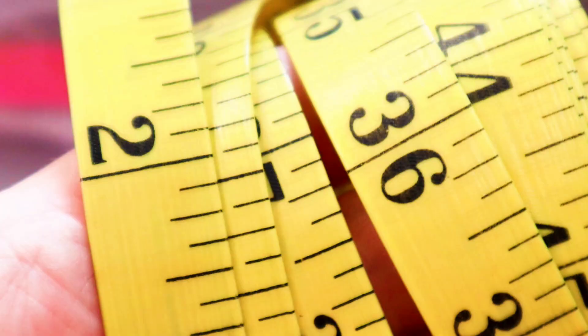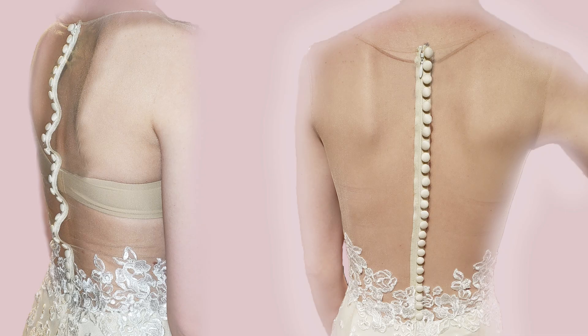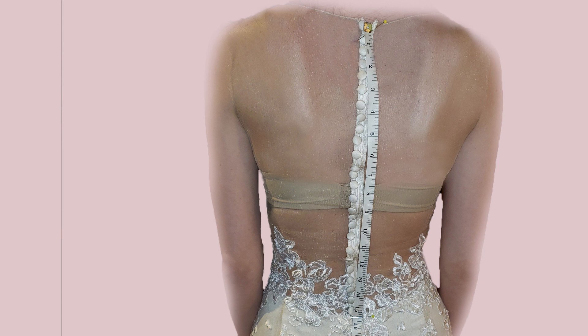Hit subscribe to become a part of the community. Have you ever had a bride put her gown on and it looked a little more like a dinosaur costume than a wedding gown? That is because the back of the gown is longer than her back. What this alteration is actually doing is shortening the zipper length of the top part of the gown.